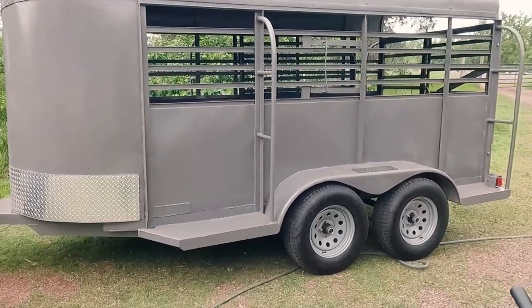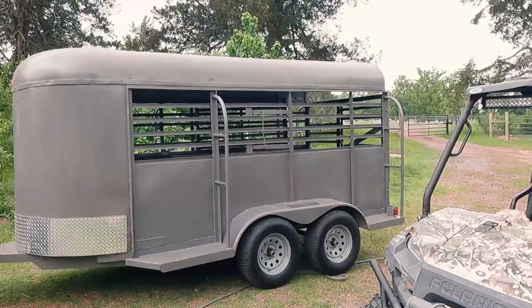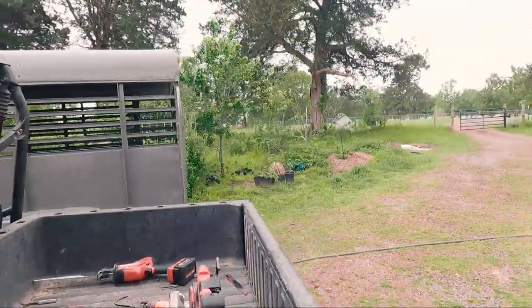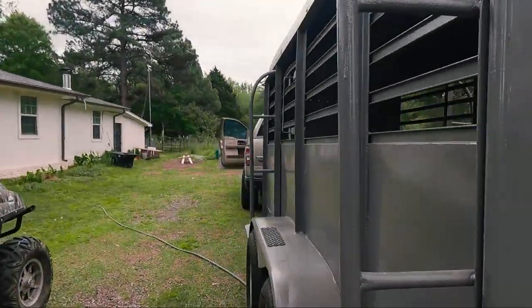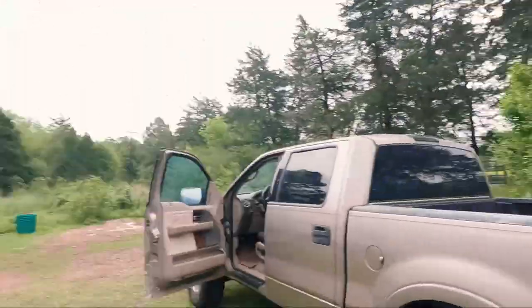Here is the new trailer — the new Texas Boys trailer that we picked up yesterday. We're going to go pick up some cows and do some cow shuffling today, testing out the new trailer. Join us today as we do some cowboying.